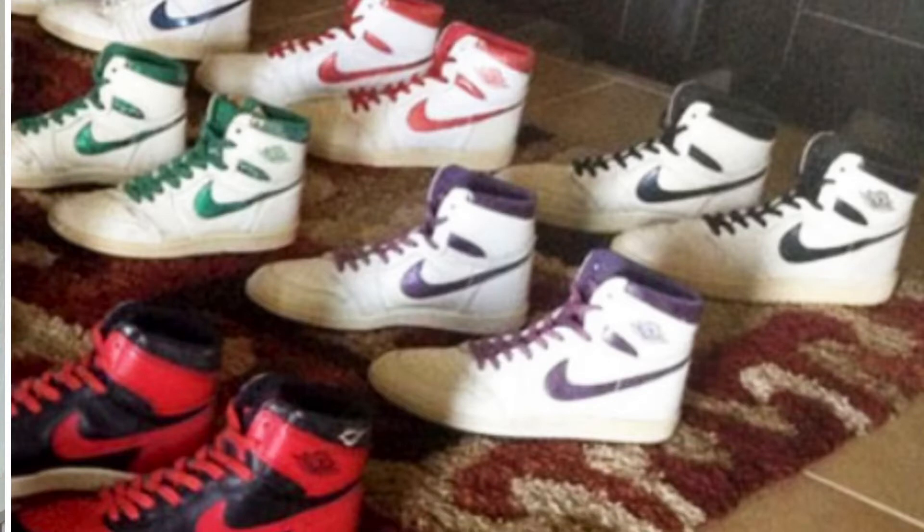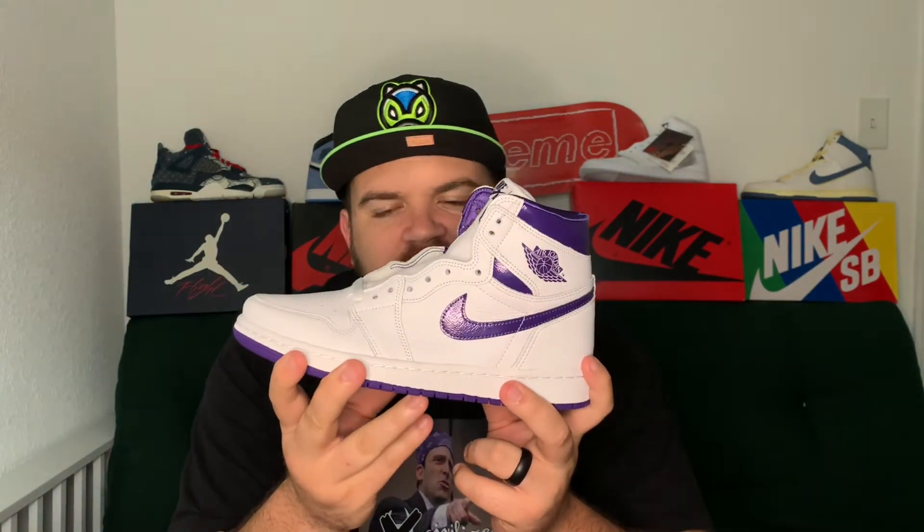As you probably guessed by the box, we have here the Air Jordan 1 OG Highs in the metallic purple — or court purple — colorway. A lot of people have been calling these court purple; I really think it's metallic purple, and you can see that in the shiny accents on the shoe. This is not going to be a long review because it's a pretty simple shoe, but a quick history: this is one of the original colorways that came out of the Air Jordan 1 back in 1985, and they are retroing it now, which I think is really dope.